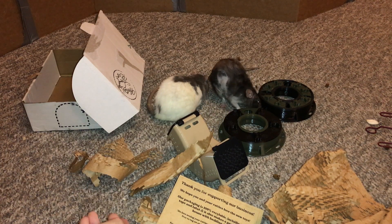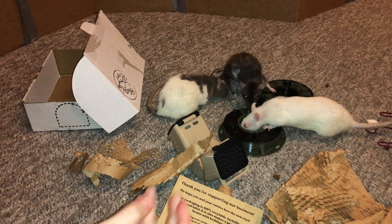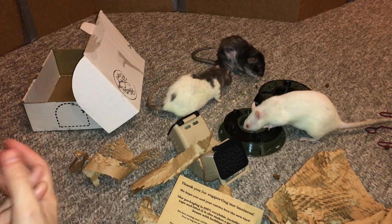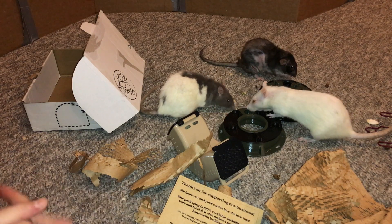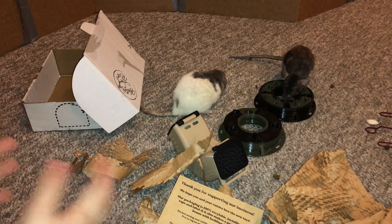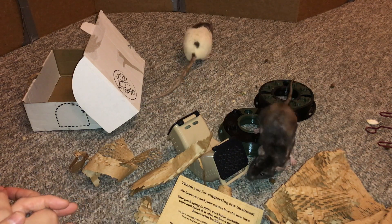Their foraging toys are awesome, so it's definitely worth checking out if you're interested in these sorts of foraging toys. They're great for rats, and they probably work for other small pets too, but I think rats in particular really thrive with this sort of mental enrichment. Go ahead and check them out — I will have their website linked in the description. I hope you guys enjoyed this review and I hope you have a great day. Bye!